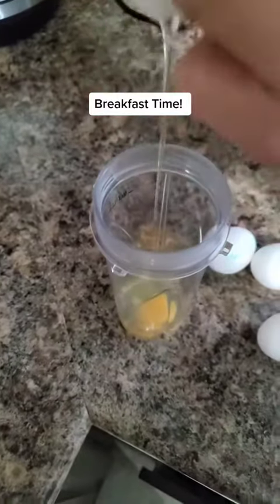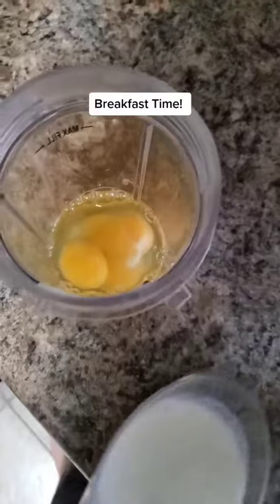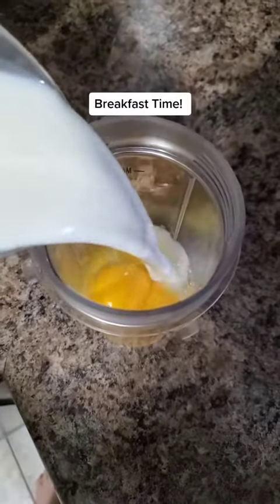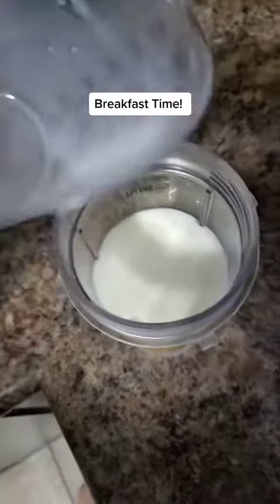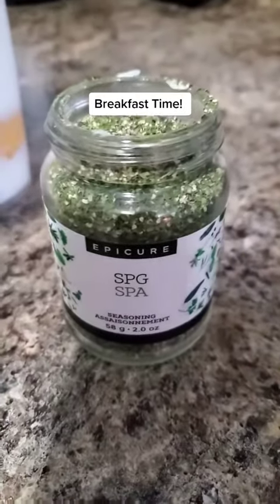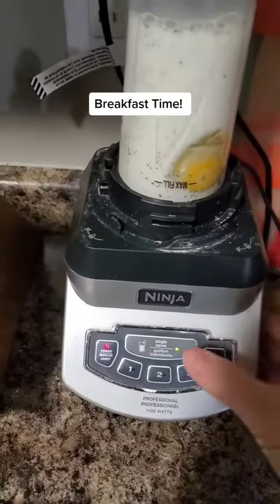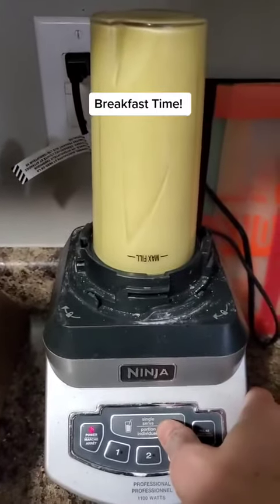Now add four eggs with three quarters of a cup of milk. I use the salt, pepper, garlic — the SPG seasoning mix from Epicure — as my seasoning, but you can add just salt and pepper to your taste. Put a lid on and blend it all together.